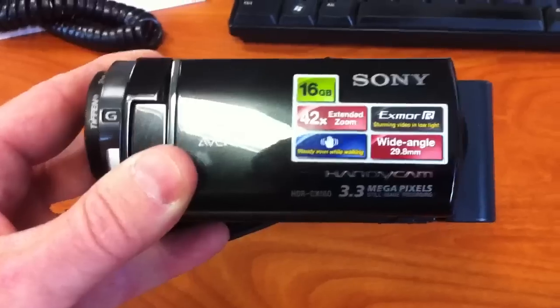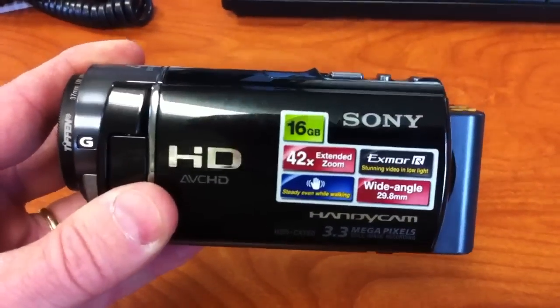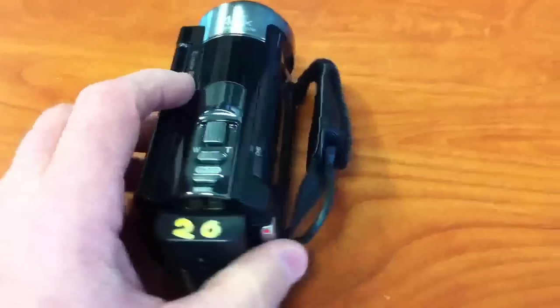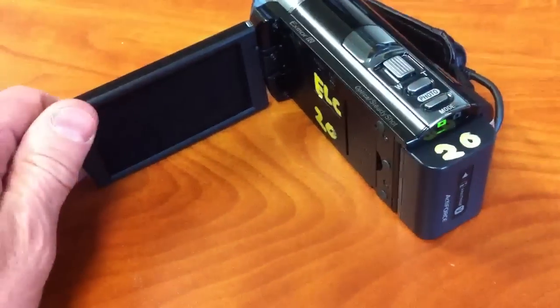So this is the HDR CX-160. It's a great little camera with one peculiar little design flaw — it's not really a design flaw per se, it's probably more a feature. I wanted to show you one of the neat things about it.